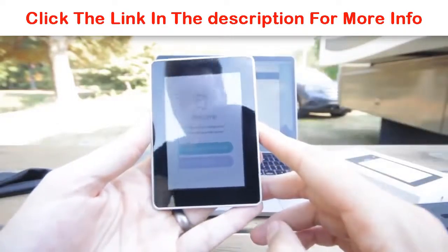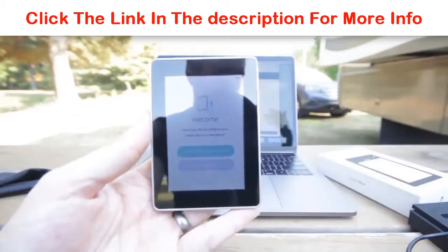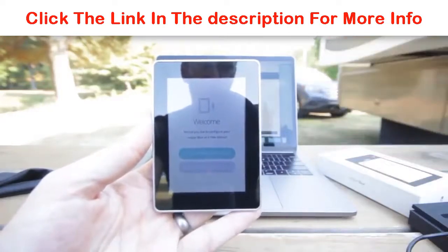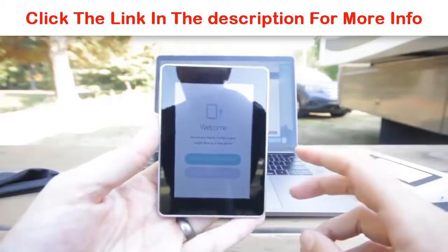It says restore configuration, which would mean entering your old phrase from perhaps another device — from your Ledger Nano S — or if you happen to have had this device before but you lost it, broke it, wiped it, whatever. You can input your 24-word seed phrase here to recover your money.